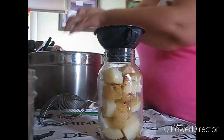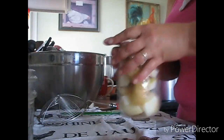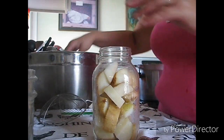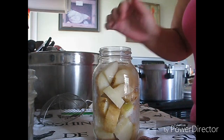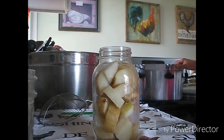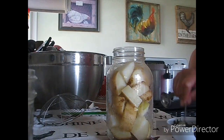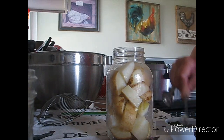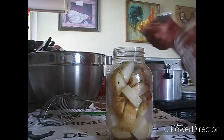My potatoes are still hot. I've got water in my canner with a shot of vinegar as well. This is my little herb mixture — I'm just going to add a teaspoon of it. All fresh, ground up garlic and stuff. I thought, why not? I'm experimental today apparently. And I'm going to do a teaspoon of salt.